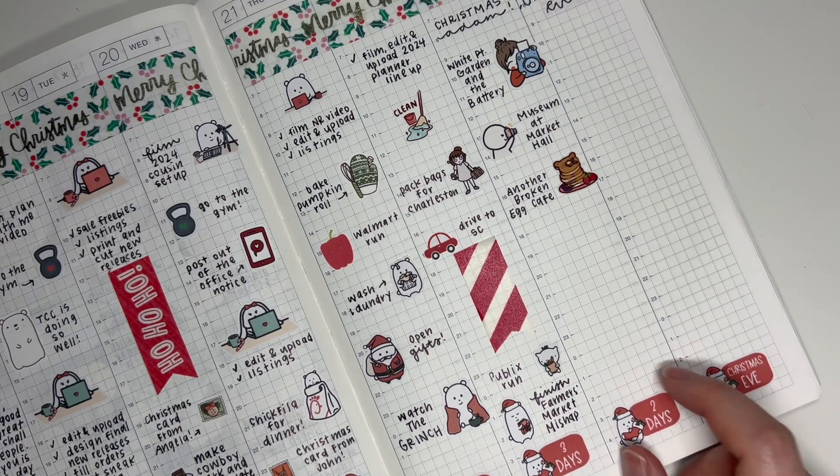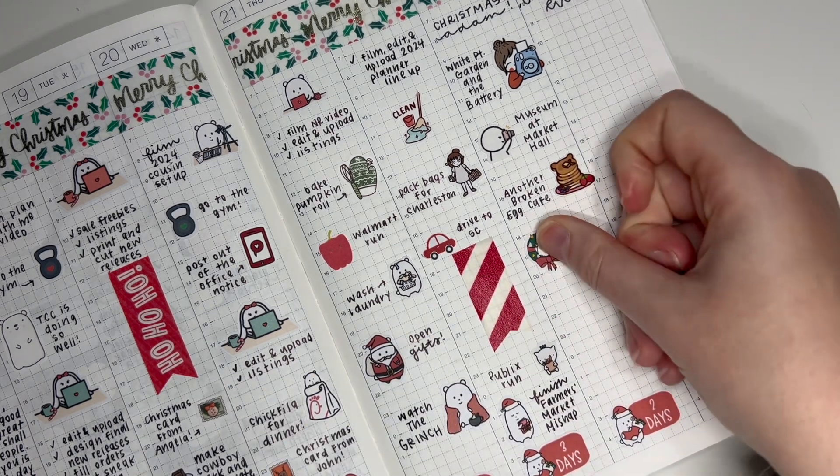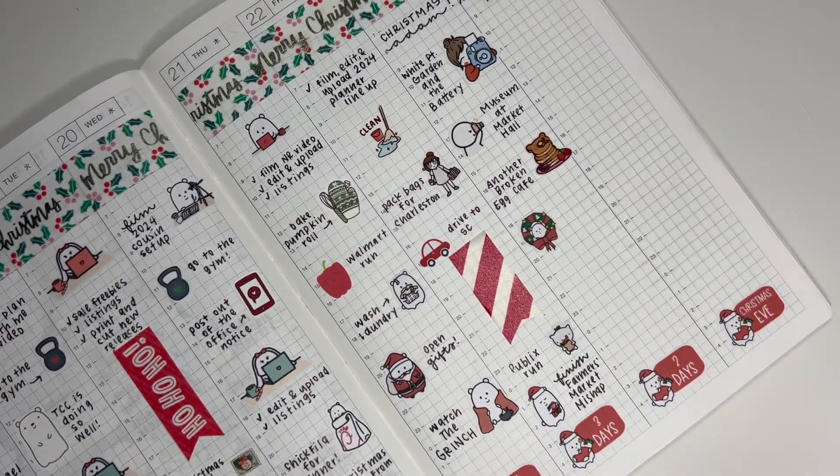After we ate, we did some more walking around — we went to Waterfront Park and to the French Quarter, just around. I think I'm going to use this Wreath Winston to mark that, because we looked at all the Christmas decorations, of course.